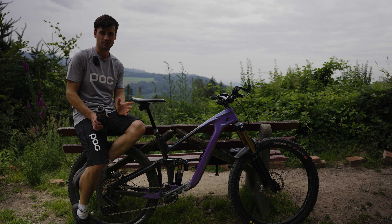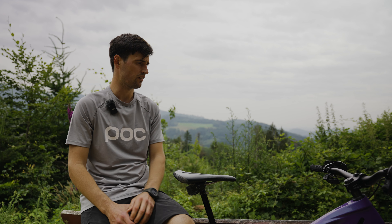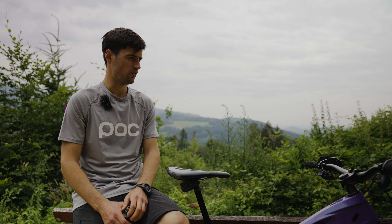I'm running 200 mm rotors on both front and rear. I like how the SRAM Code feels because there's a lot of adjustment available on the lever.